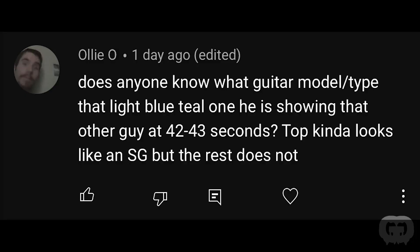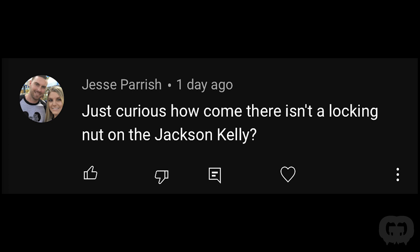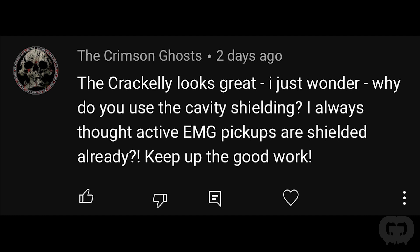Someone asked what guitar model that light blue teal one is at 42 to 43 seconds — it kind of looks like an SG but the rest doesn't. That's a guitar coming up in a couple of weeks: we're calling it Project Hellspawn, but it's actually a Silvertone Sovereign — not made to be a metal guitar, and we are going to metal it up. Jesse asked why there's no locking nut on the Jackson Kelly — there actually is a locking nut, it just doesn't have the locking pieces at the top yet. The Crimson Ghosts asked why I use cavity shielding if active EMG pickups are shielded already. They're internally grounded, but there's still electronic interference that could come in — it's just good practice to always shield your guitar.